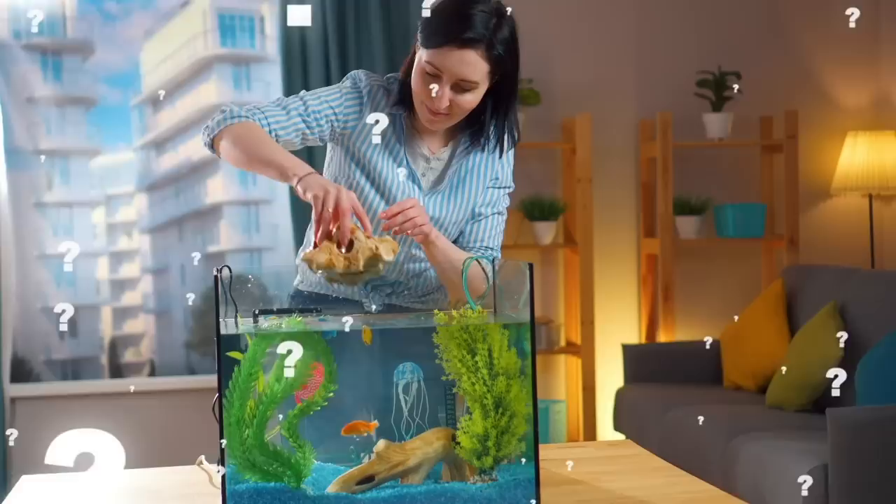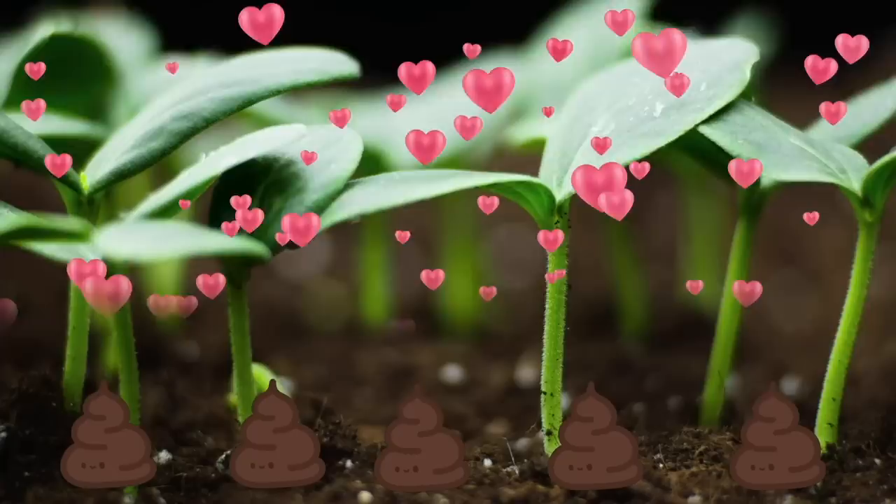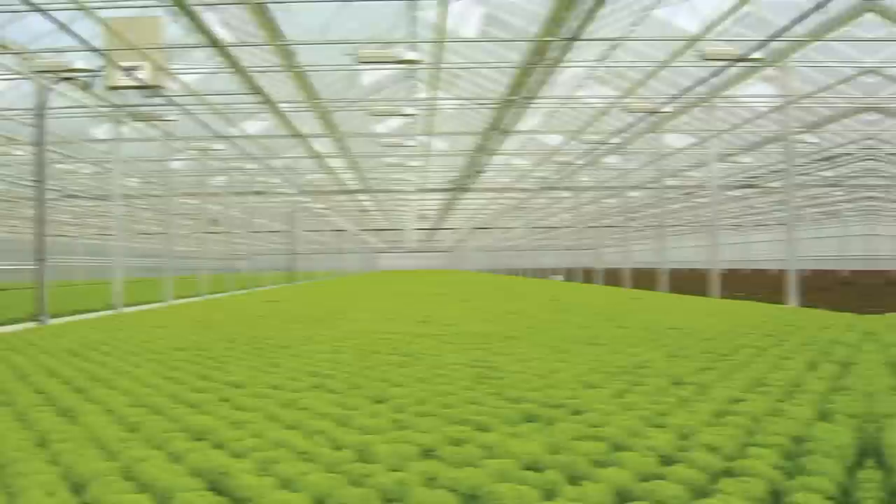Have you ever thought about growing vegetables in your fish tank? As strange as that sounds, there is in fact a whole science behind it: aquaponics. Like all living creatures, fish poop. And if there's one thing plants love, it's poop. Gross to us humans, but for plants, fecal matter is a rich source of nutrients. Aquaponics is the science behind harnessing the power of poop to farm our food.